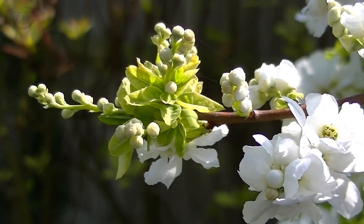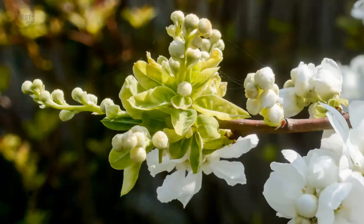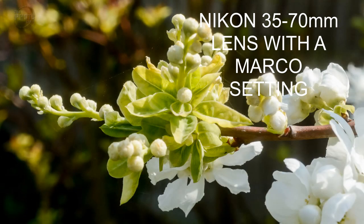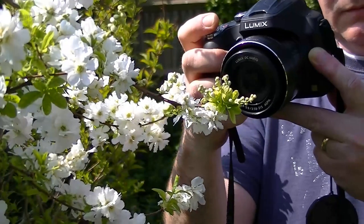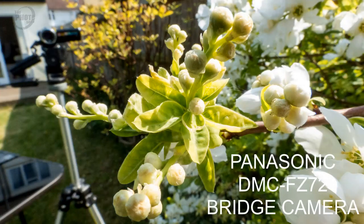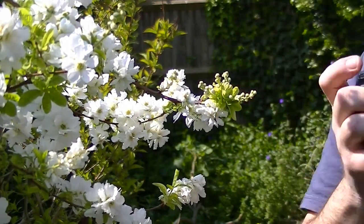Next, I'm going to try exactly the same thing but using the blossom on this tree. Once again, the Nikon's given a nice quality result, but I'm not really able to get close enough in to get that really close-up detail. Let's move on and see how we do with the Panasonic bridge camera. You can see it again on its macro setting is letting us get much closer in, with much sharper focus and much better detail.